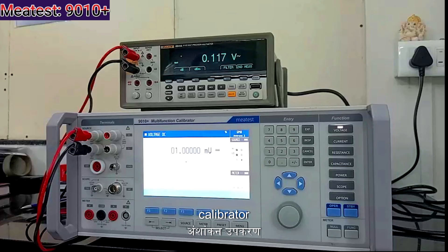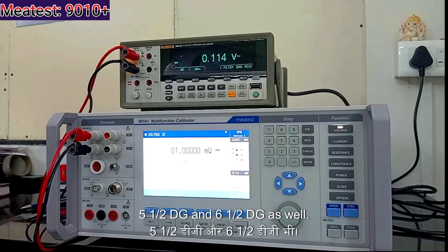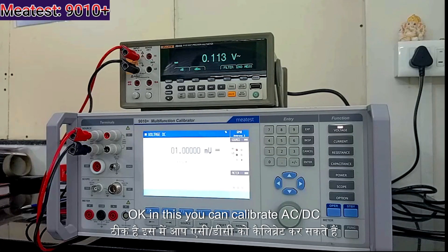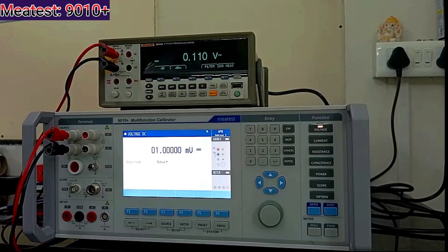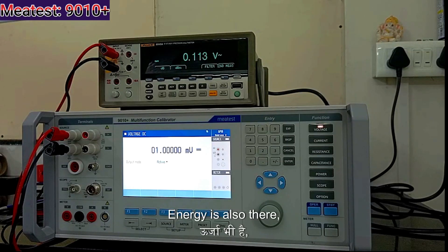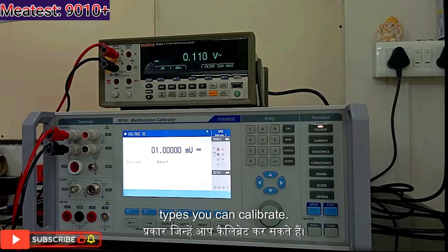In this calibrator you can calibrate multimeters of 3.5 digits, 4.5 digits, 5.5 digits, and 6.5 digits as well. You can calibrate AC and DC voltage up to 1050 V, current up to 30 amps, and you can calibrate power meters. Energy is also there, harmonics, capacitance, frequency, thermocouple — all kinds of types you can calibrate.